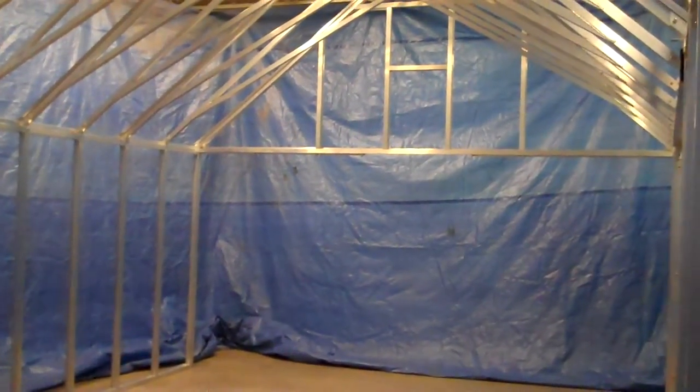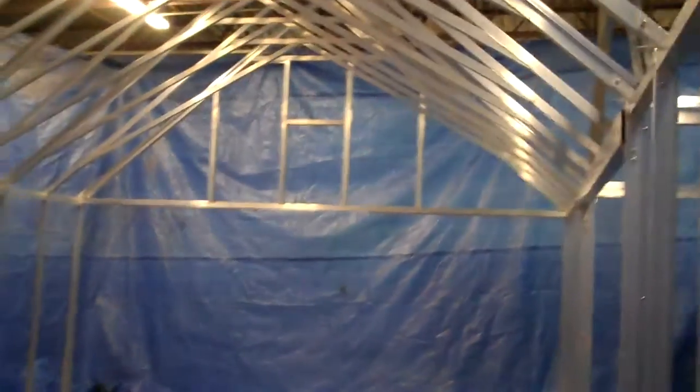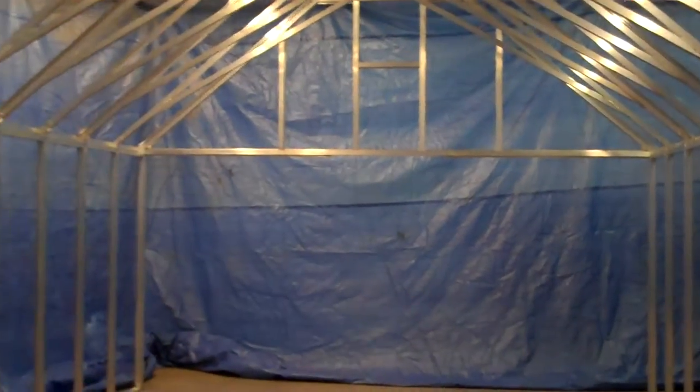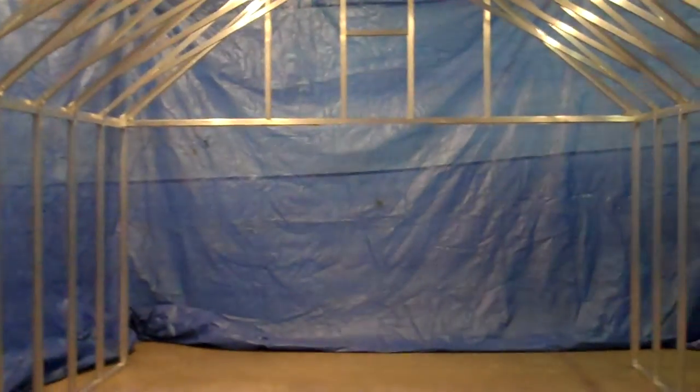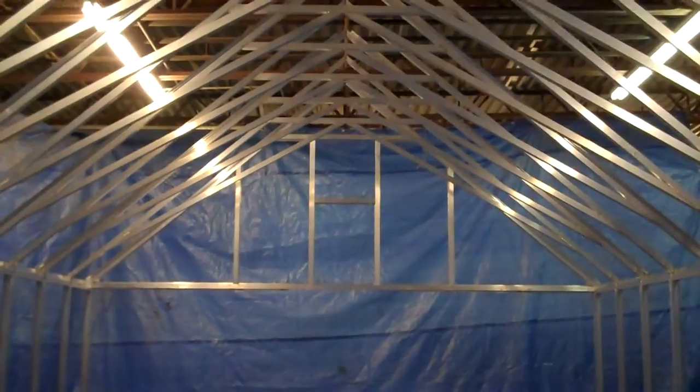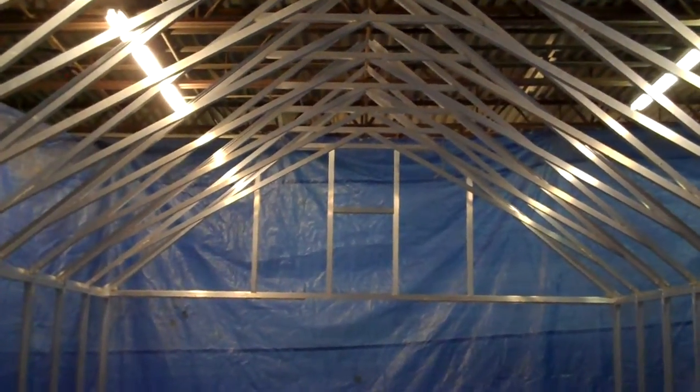We're here today at the Arcadia Glass House factory to look at their unique scissor truss design. This happens to be a 14-foot wide greenhouse set up at their factory, and you can see the openness and the airiness of this unique design.